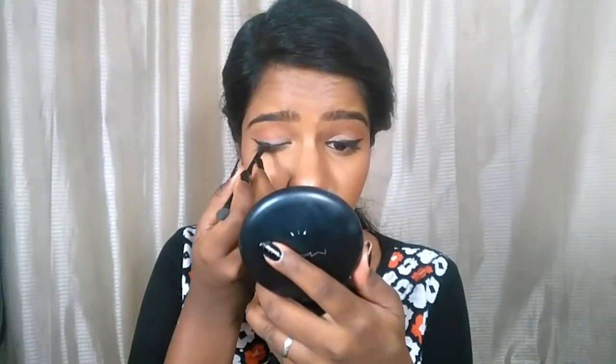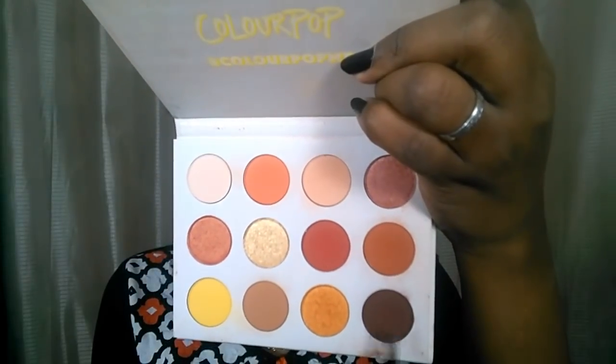Once the liner is done, I'm going to be setting this with some black matte eyeshadow. You can use whatever black matte eyeshadow you have. Setting the liner just intensifies the depth of the liner, as you can see.